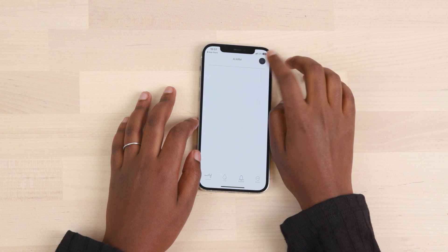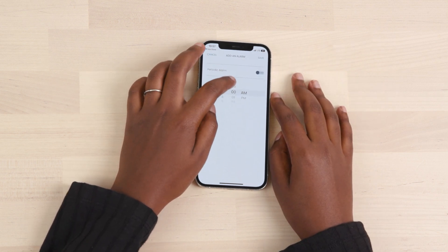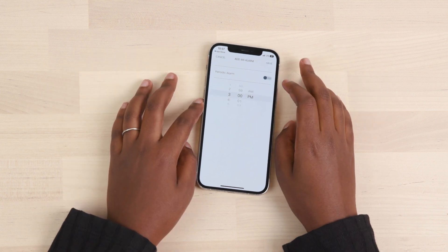Keep up with your pumping sessions by setting an alarm within the app. In the Alarm tab, you can set your alarm at a specific time or in 5-minute intervals.